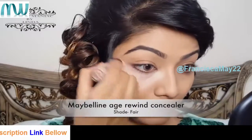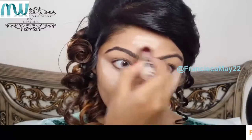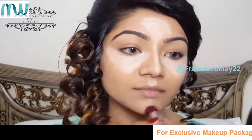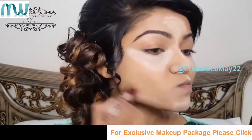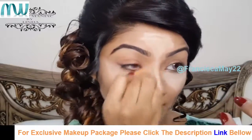To highlight the high points of my face, I'm using Maybelline Age Rewind Concealer in the shade Fair, and then in the same manner I'm gonna buff that out using a wet Beauty Blender.